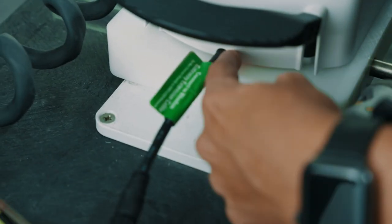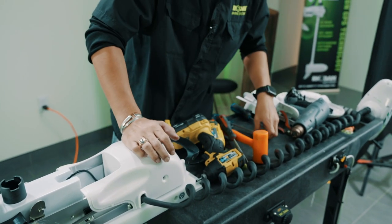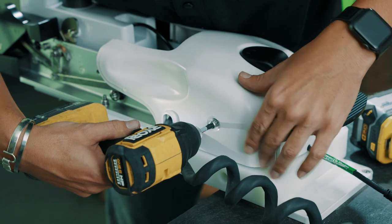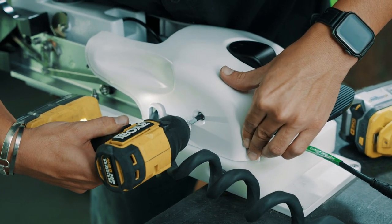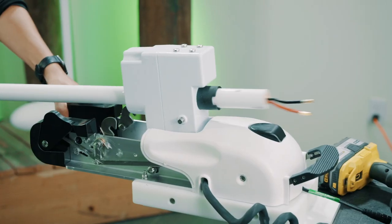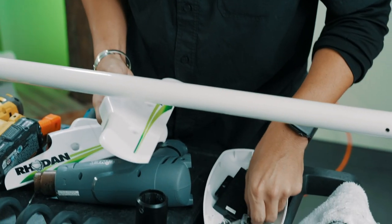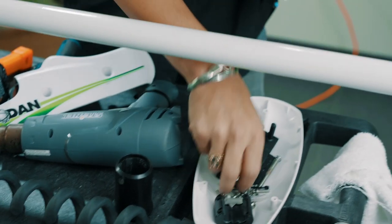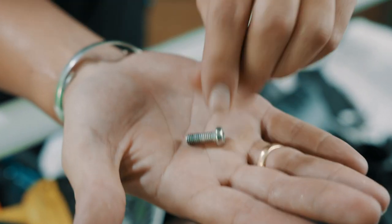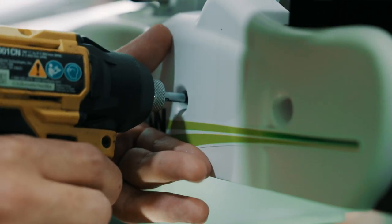Now it sits nice and flush. There's also a slit there for that pigtail, so make sure that goes out there. Take your two screws. If it doesn't go right in, it's because this cable is pulling on the cover — just push it back a little bit. Push your stern box back up. Here I like to put the side covers back on. Take your two screws — they're the bigger ones for the side covers and rear cover.